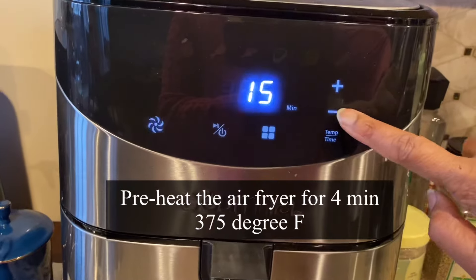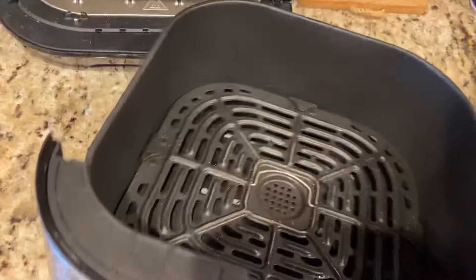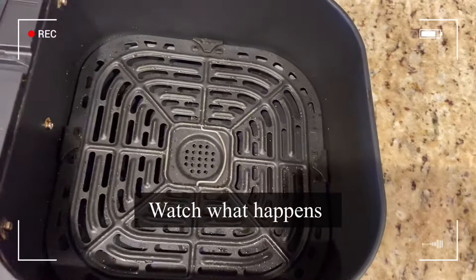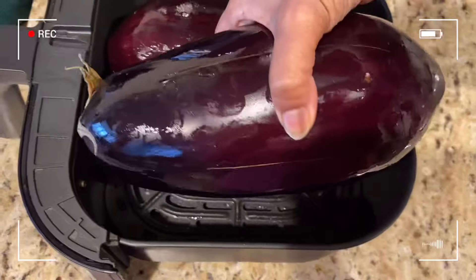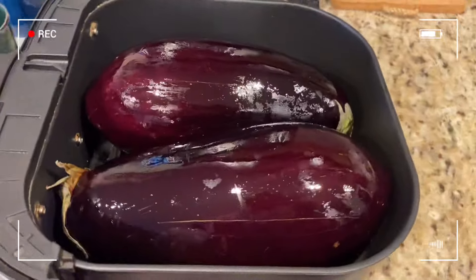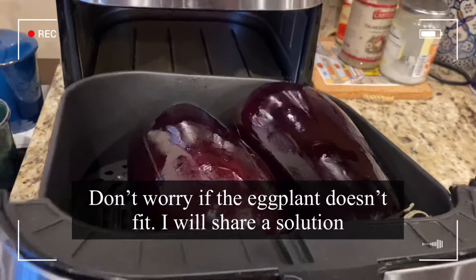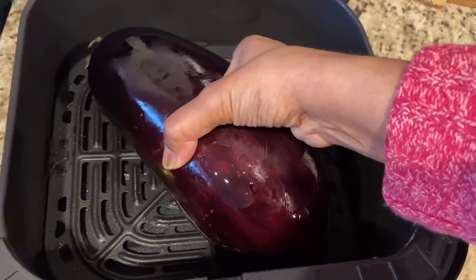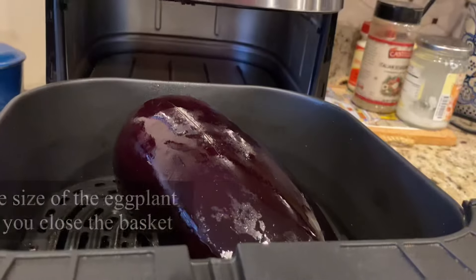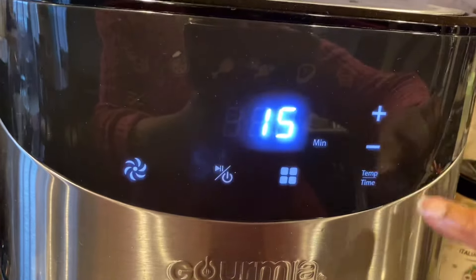I'm preheating the air fryer for four minutes at 375°F. Once it's preheated, you'll see that when I try to fit both eggplants in the basket, one is too big to close — many of you may encounter this problem. For the first method, put the whole eggplant with skin, make slits as shown, and keep it inside the basket. Air fry for 15 minutes at 390°F.